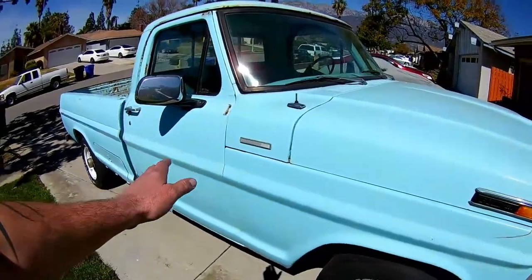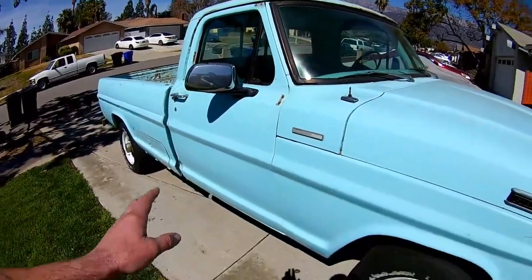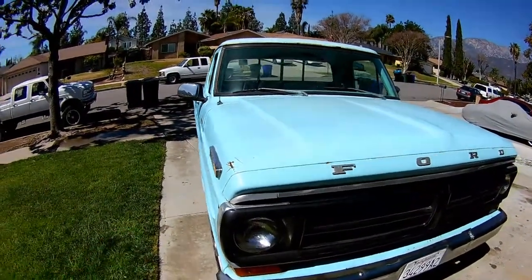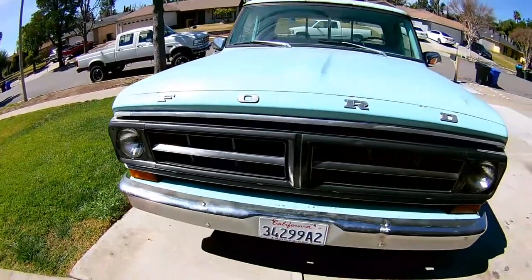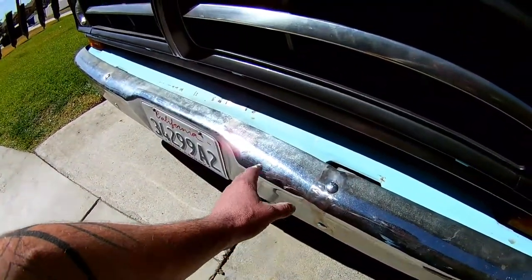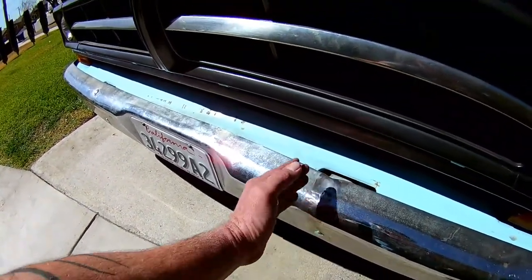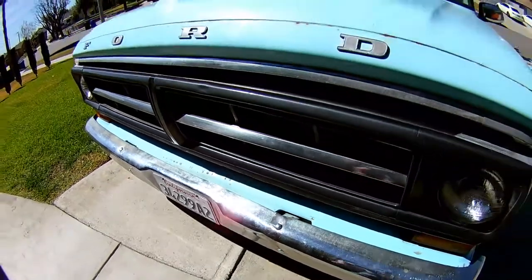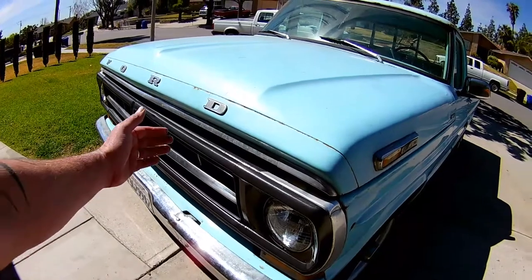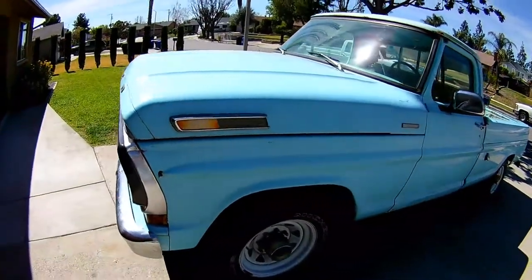We've already done some cleanup on the old camper special. We put some Ford OBS mirrors on it — those are temporary; we'll probably swap them for something better since it didn't have any mirrors when we bought it. The bumper had seen better days, so I've done some straightening — had to cut slits in the top and bottom sections to get metal out and bend it back into position. It was badly stretched where it took a hard impact at the license plate area, but we've got it banged out pretty decent.